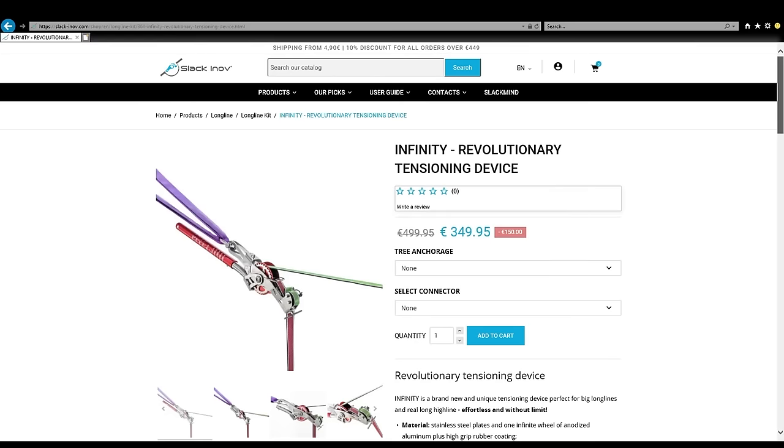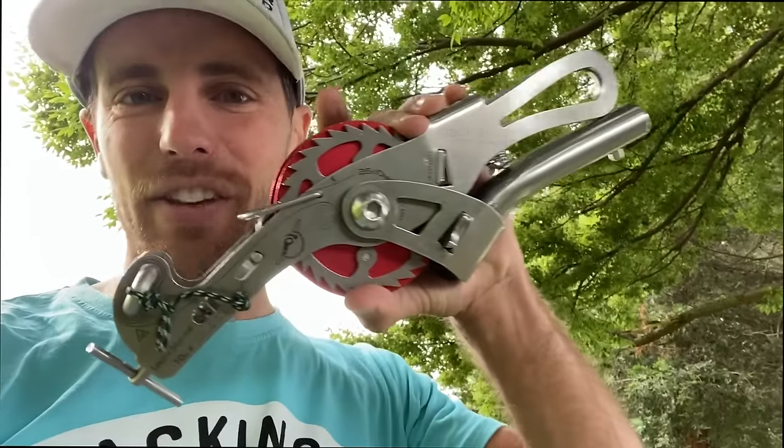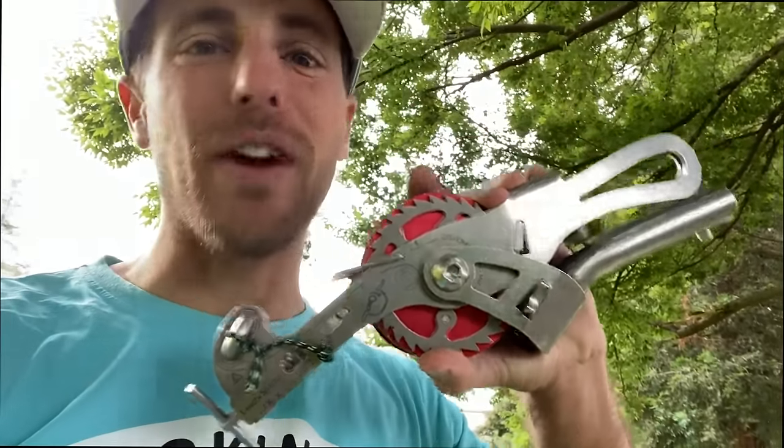Would you like to see how to set up a slack line without pulleys? Well, you finally can — a long slack line with the Slackline Infinity. Watch me play with my new toy on this episode of How Not to Highline.